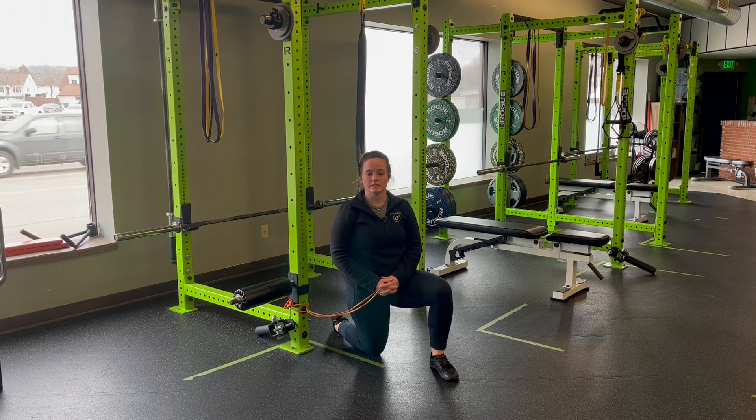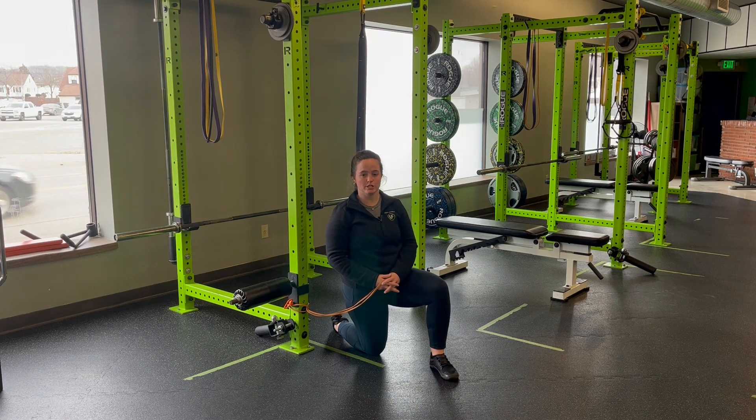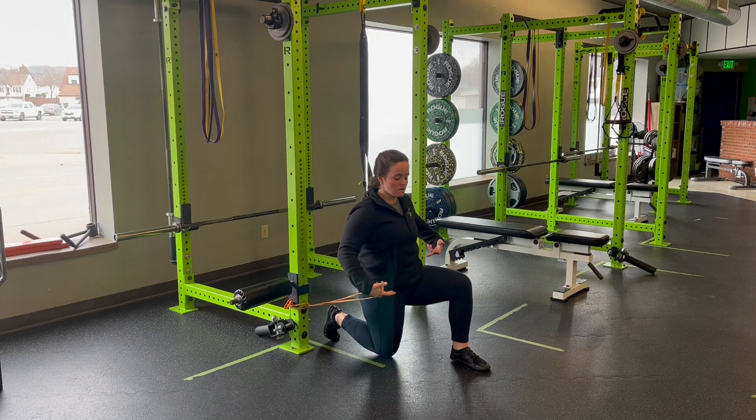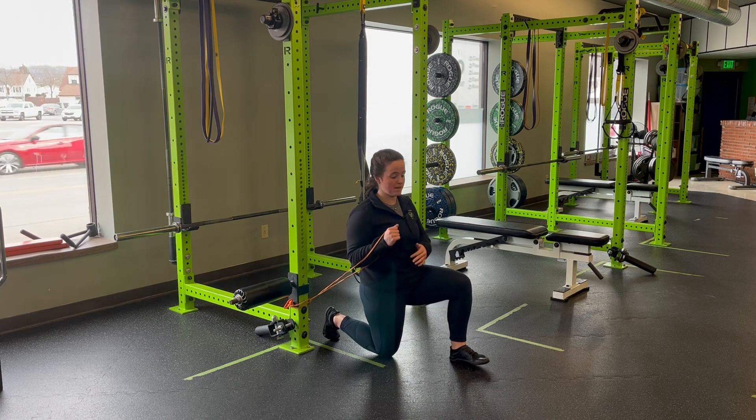For resistance band, half kneeling, single arm, low to high, chest press. I'm going to set up in a half kneeling position — one knee up, one knee down — and then my down leg side will have a band.